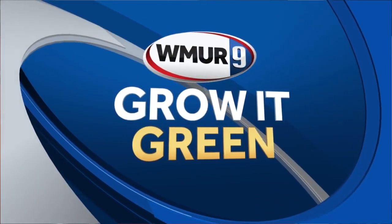Welcome to today's Grow It Green. I'm joined virtually by Emma Erler from UNH Cooperative Extension. We're going to talk about a plant that doesn't need any soil — or a group of plants — and that seems like an oxymoron to begin with.